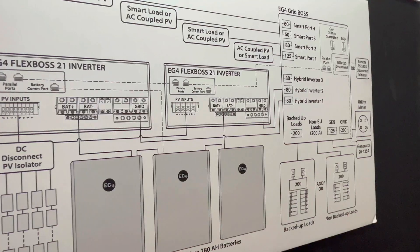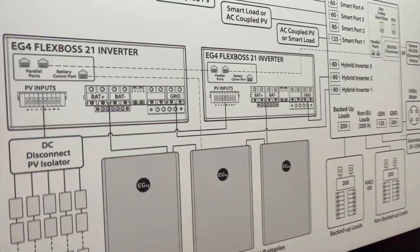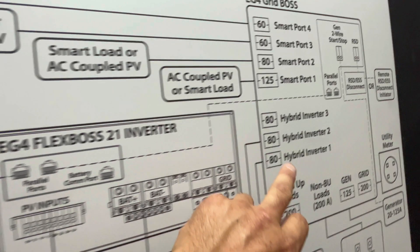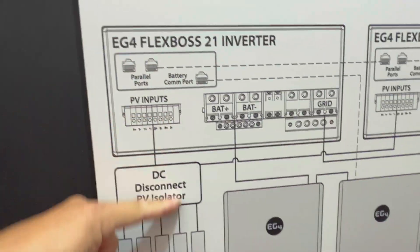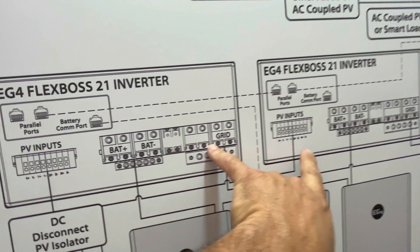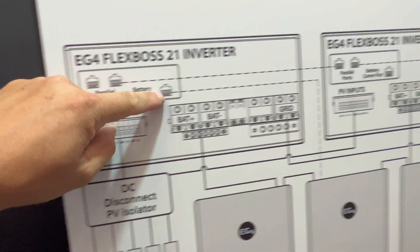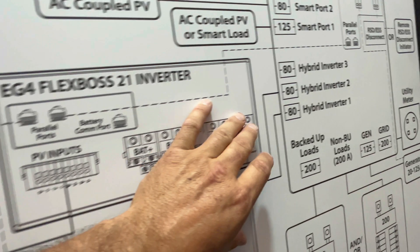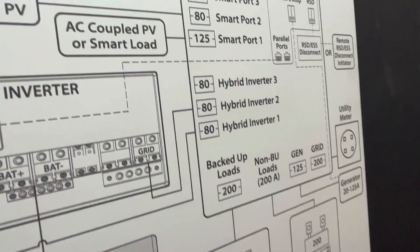Here's the diagram of how the EG4 Flexbox 21 inverter pairs with the Grid Boss. This is the Grid Boss here, with an inverter — you can parallel inverters, and this shows two inverters paralleled. Solar panels come in here, and then everything flows over to the microgrid, the EG4 Grid Boss. So it really simplifies the installation.